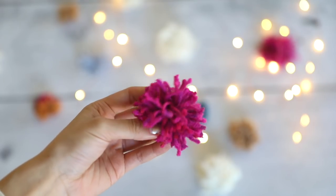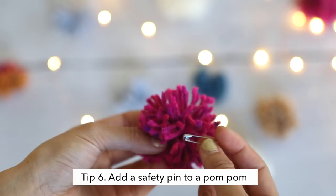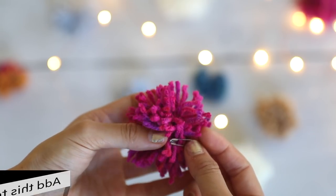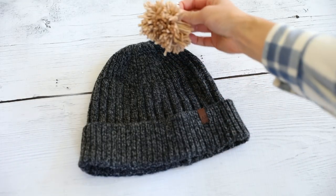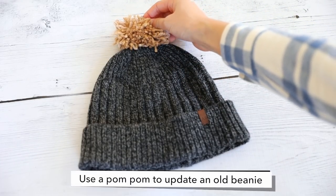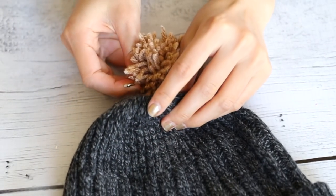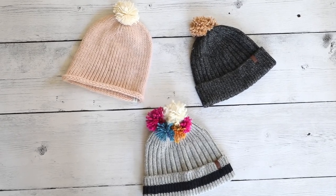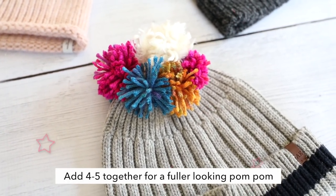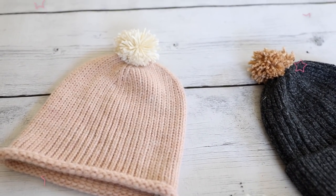To make any pom-pom detachable, all you will need is a safety pin. You can make this interchangeable pom-pom attachable to any t-shirt, beanie, or sweater. I'm going to add this beige pom-pom on top of my beanie — I think it'll be a nice cute touch. Here are the finished pom-pom beanies. My favorite one has to be this multicolored one, and my second favorite is the pink one.